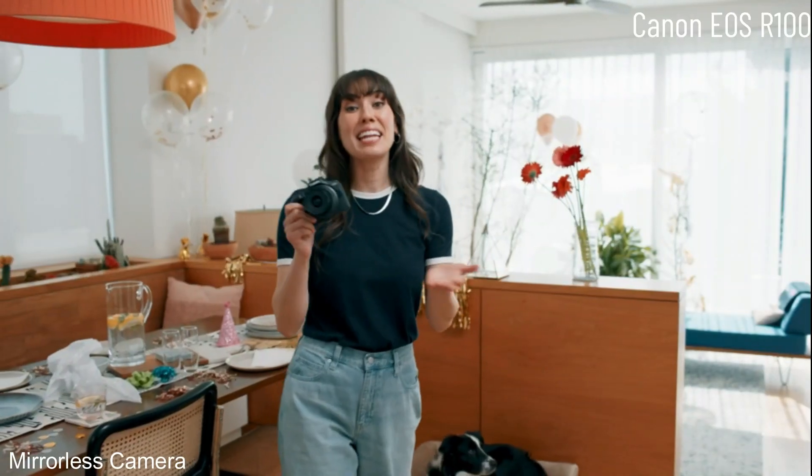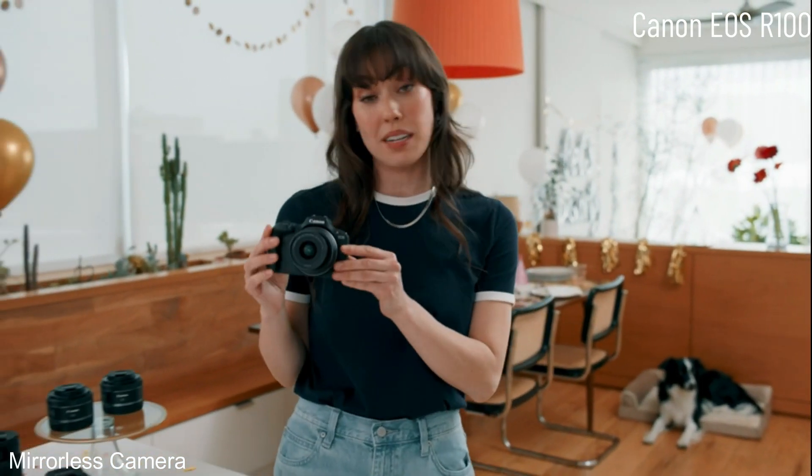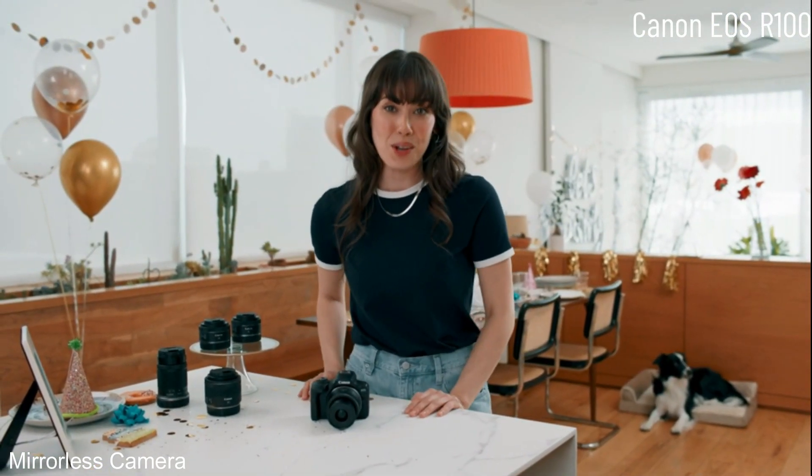So there you have it — the Canon EOS R100. Canon created an easy to use and compact camera that comes with a standard zoom lens so you can start creating as soon as you open the box. Thanks for coming to Auggie's party and letting me show you the Canon EOS R100.